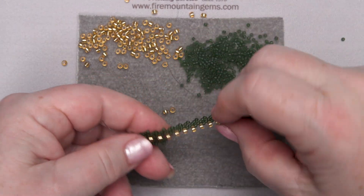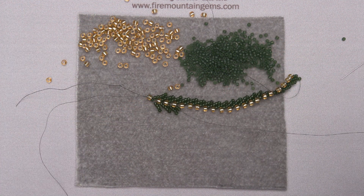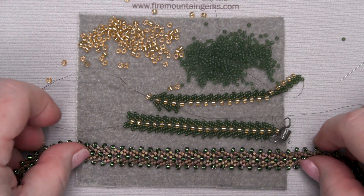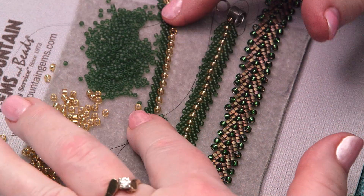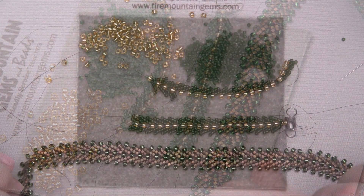Keep working at it and pretty soon you end up with this — or go a little further and end up with that. So there you have it: St. Petersburg Stitch, Double St. Petersburg Stitch, and another version of St. Petersburg Stitch.